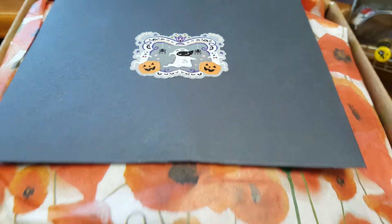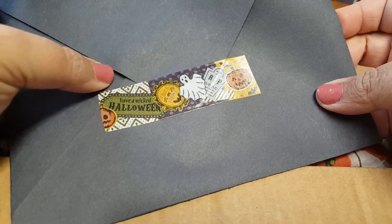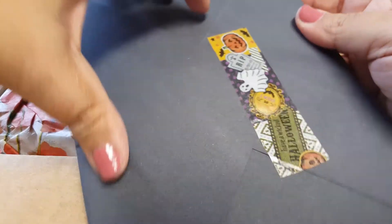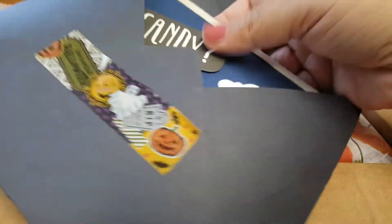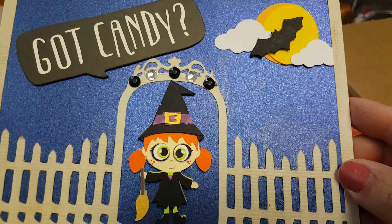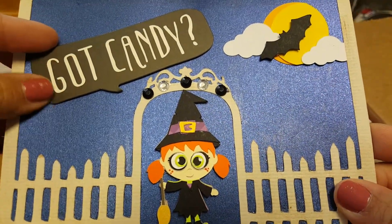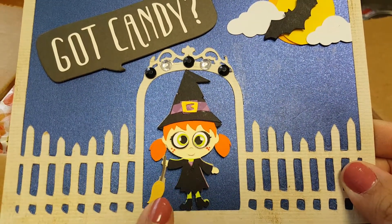The first thing we see is this cute little card. Is this washi tape? It is super cute. Hecker Doodle is known for making beautiful cards, and just like I thought — how cute is this? It's got candy and this little wooden fence with a little witch girl.